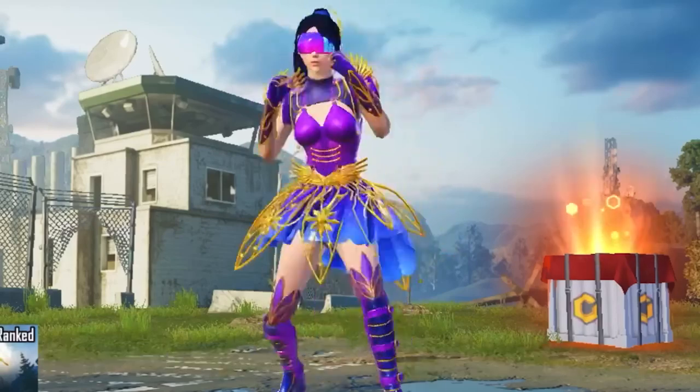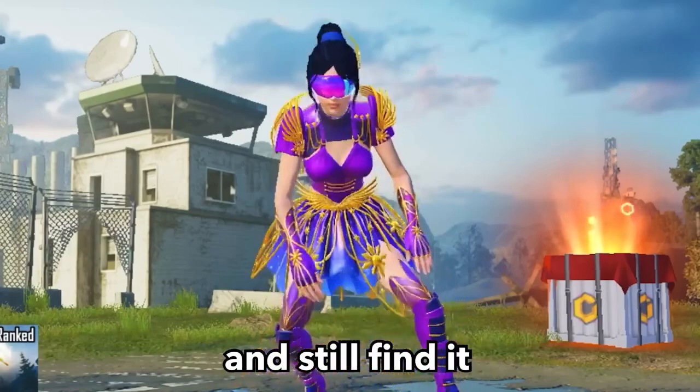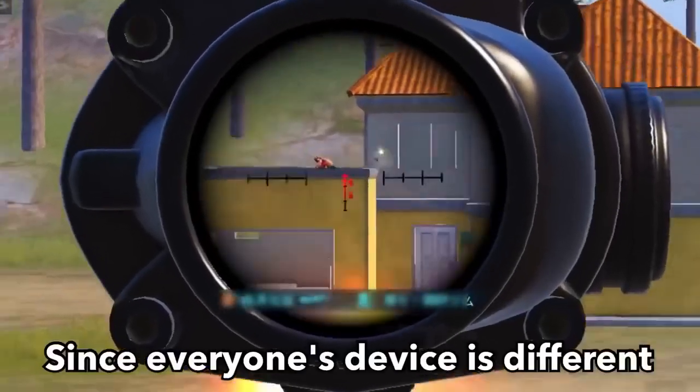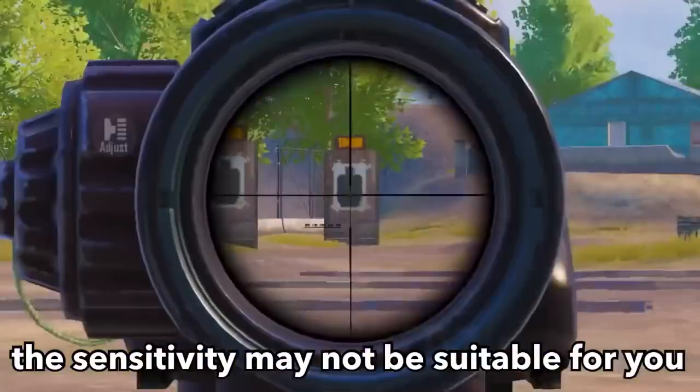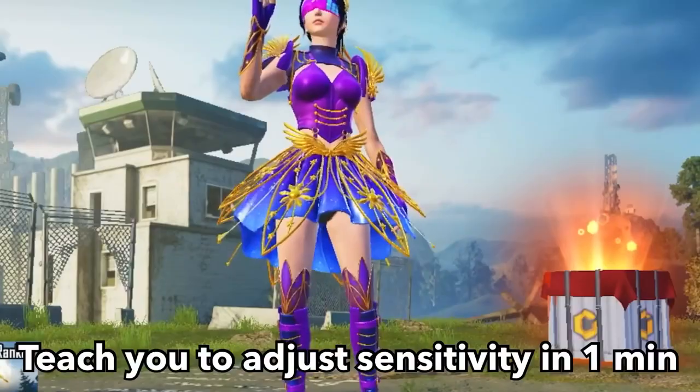How to make your own sensitivity. Have you ever used someone else's sensitivity? If you have, and still find it very difficult to control the gun — like this — since everyone's device is different, the sensitivity may not be suitable for you. Don't worry, I will teach you to adjust sensitivity in one minute.